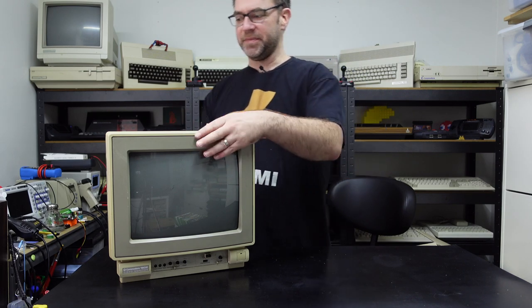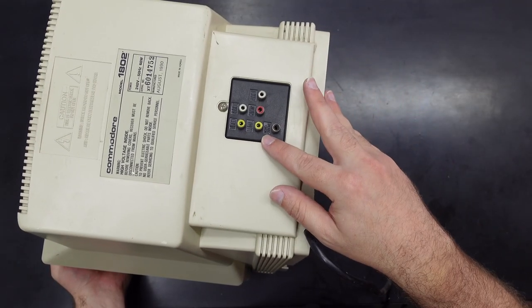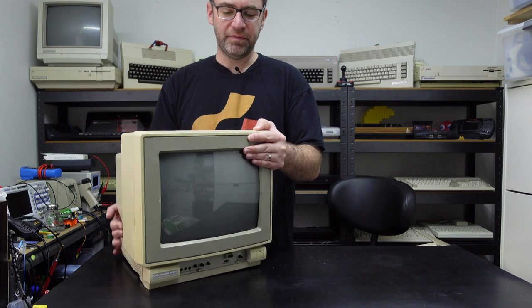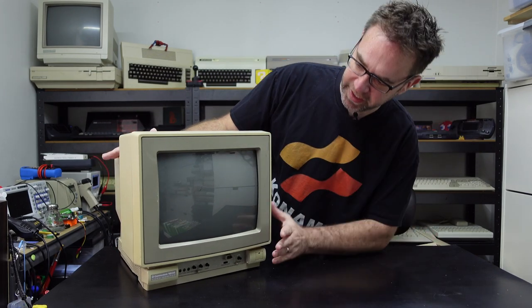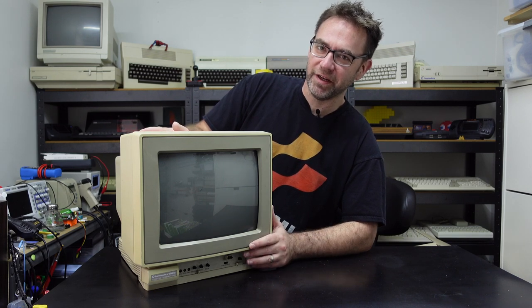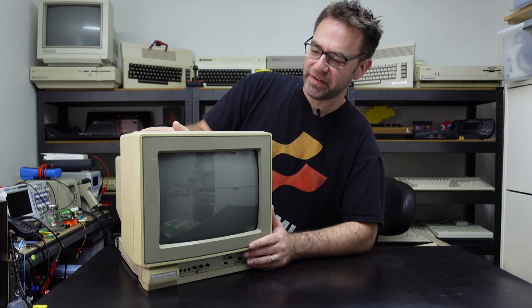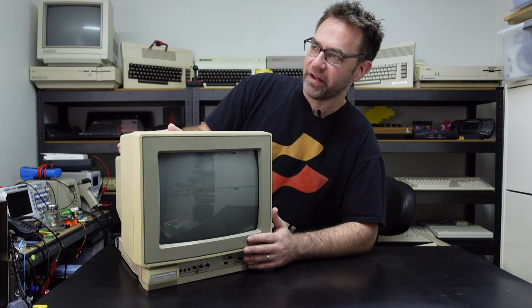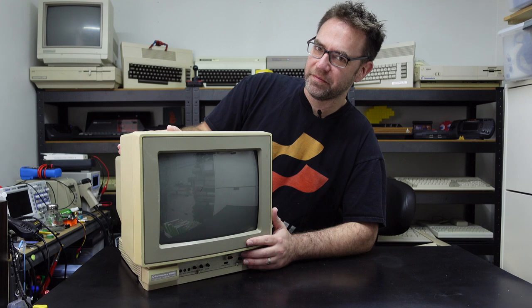Nothing rattling inside, so that's a good sign. Now this isn't one of the best Commodore monitors and I don't recommend seeking this one out specifically. It does have a Luma Chroma input as well as a Monochrome input and a couple of audio inputs. But the reason I wanted it is because this is the monitor I had with my Commodore 64C growing up. So I want to try and get this thing working and hopefully relive a little bit of nostalgia.